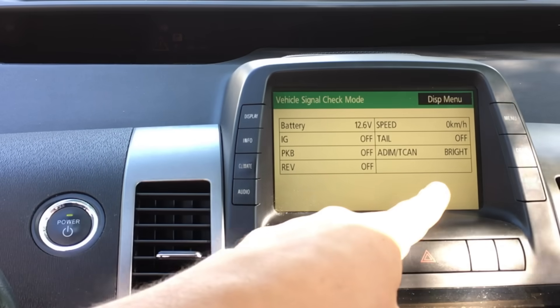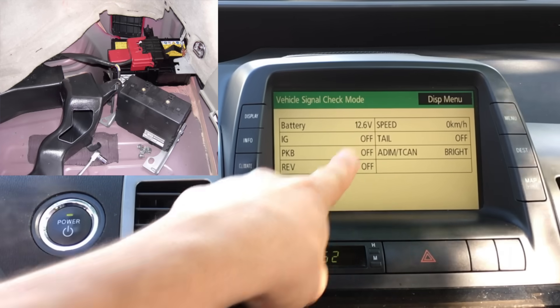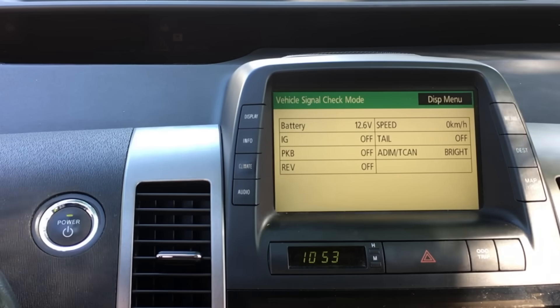Now we can see the status of our regular 12-volt auxiliary battery. Right here it is at 12.6 volts. That is normal. You want to see above 12 volts.